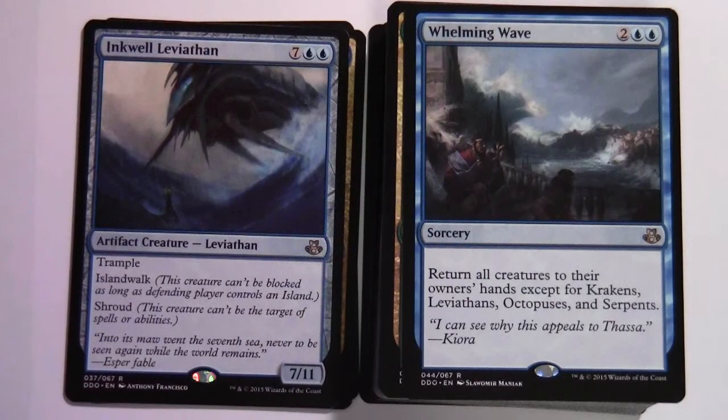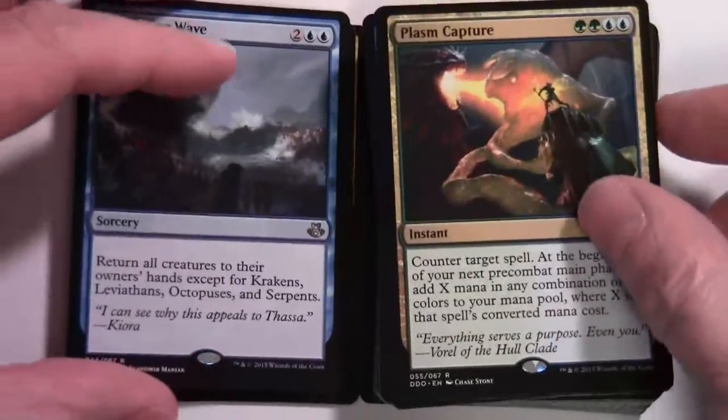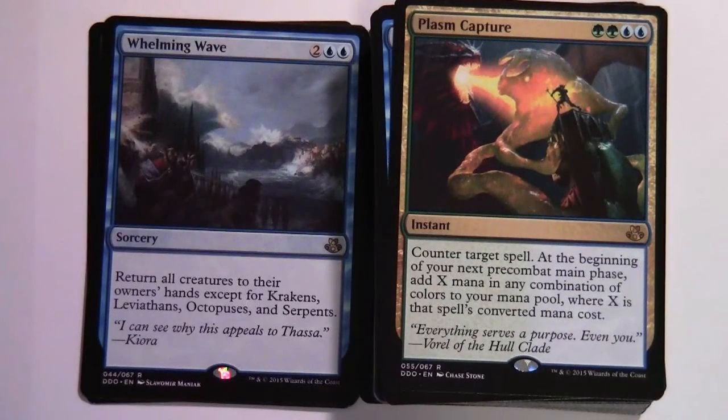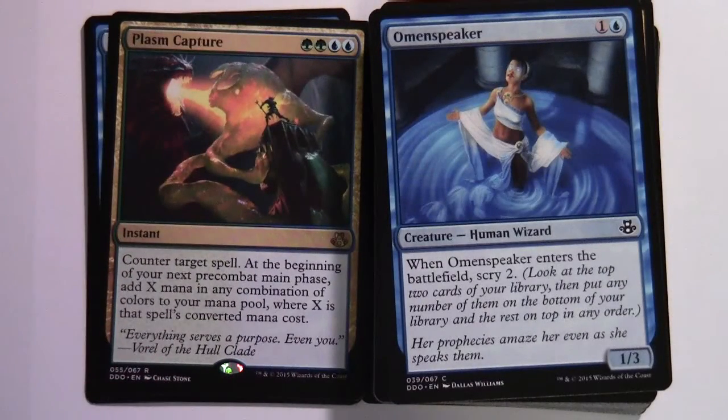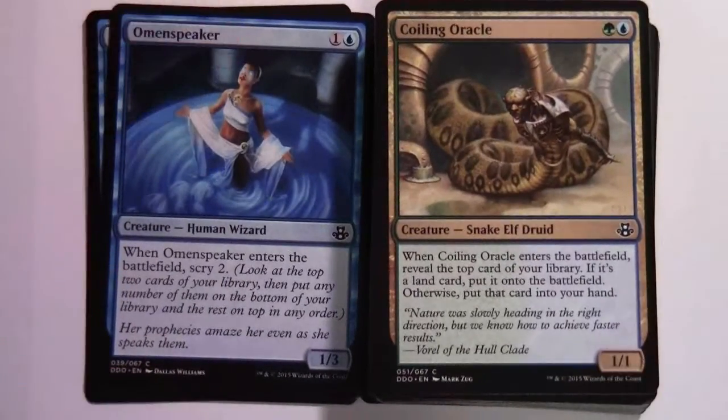Whirlming Wave — two and two blue, rare; return all creatures to their owners' hands except for Krakens, Leviathans, Octopuses, and Serpents. Plasm Capture — two green two blue instant, rare; counter target spell, then at the beginning of your next pre-combat main phase, add X mana in any combination of colors where X is that spell's converted mana cost. Omenspeaker — common, one colorless blue, 1/3; when it enters the battlefield, scry 2. Coiling Oracle — green blue, 1/1 Snake Elf Druid; when it enters the battlefield, reveal the top card of your library — if it's a land, put it onto the battlefield, otherwise put it into your hand. Two copies of those.